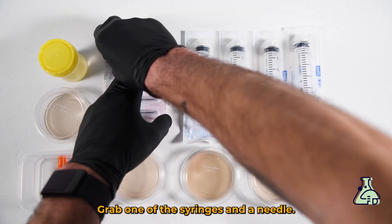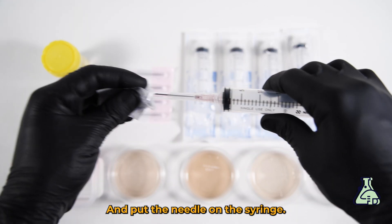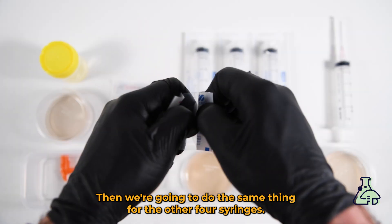Grab one of the syringes and a needle, open them, and put the needle on the syringe. Then we're going to do the same thing for the other four syringes.